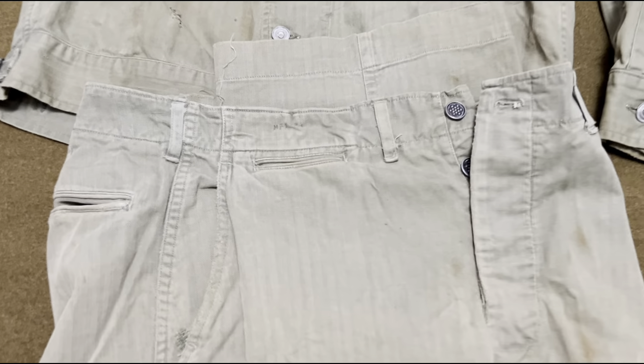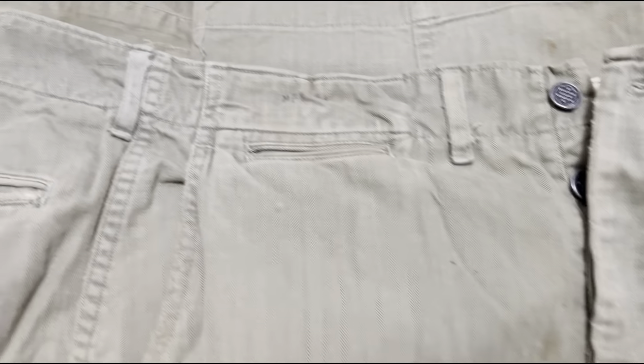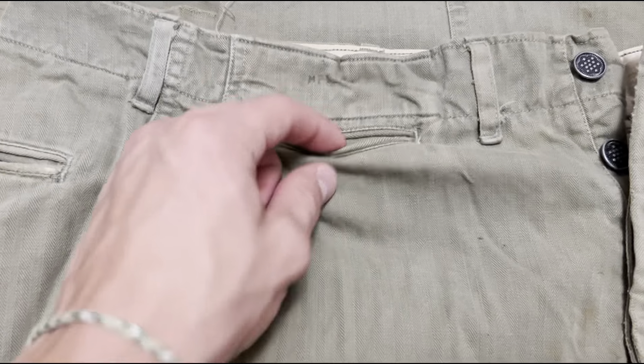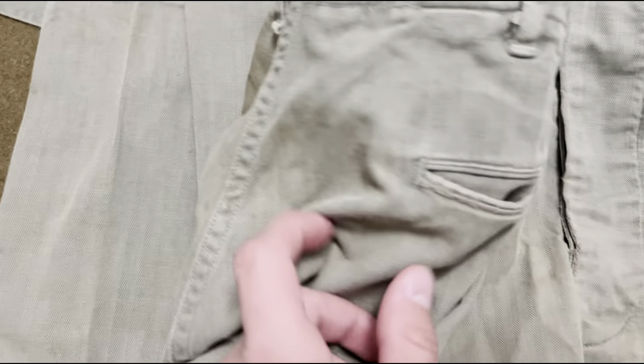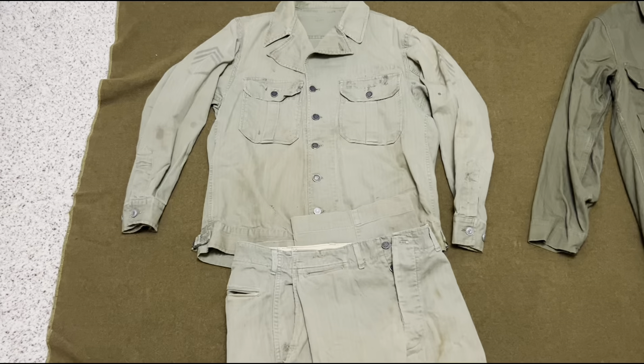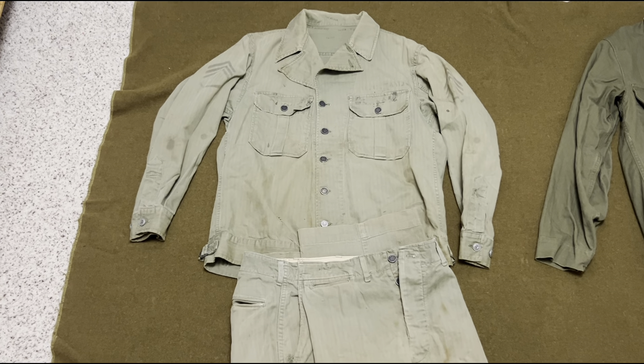Looking at the trousers, you can see they have a button fly and side pockets on each side, along with a small watch pocket on one side, as well as two pockets in back. Those are the first pattern HBTs, which started production in 1941.